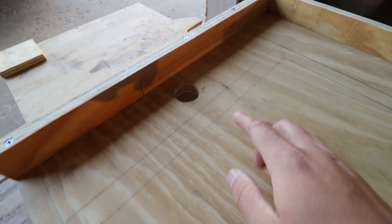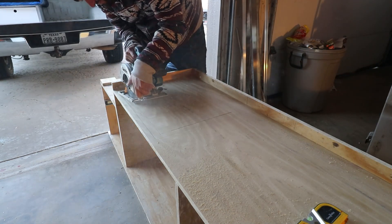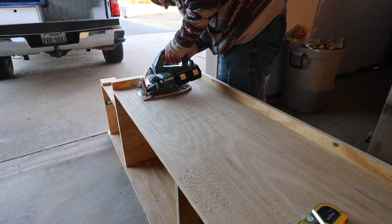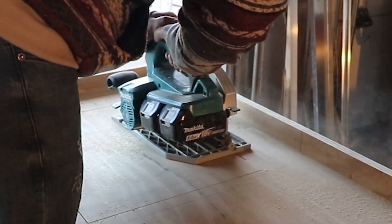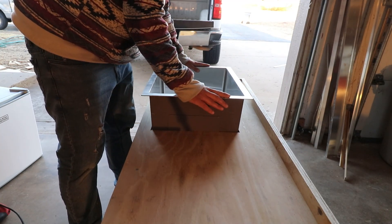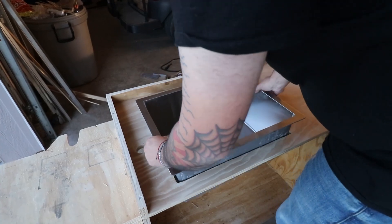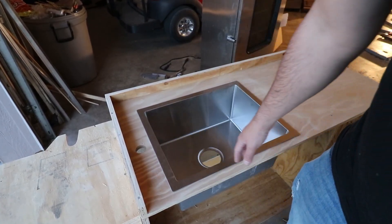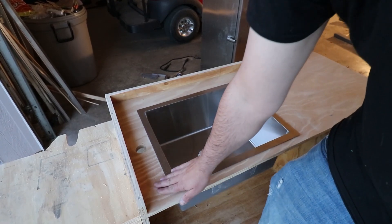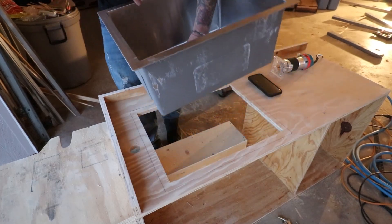I got the hole for the faucet cut. Now I need to cut out the square for the sink. After 17 adjustments, she finally fits in there nice and tight. I'm thinking about getting my router out and routing around these edges, making it flush with the countertop — that way when I clean and wipe into the sink there won't be a gap. It's going to be nice and easy. All right, here comes seven hours of driving.